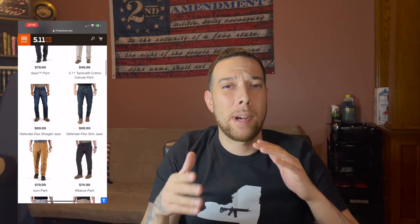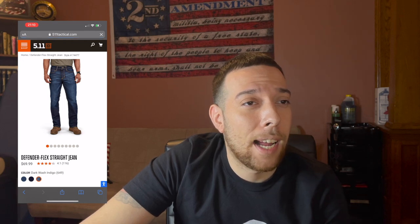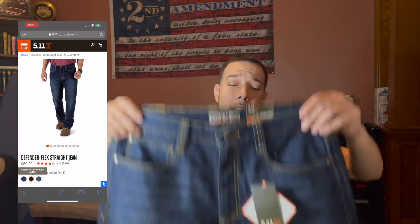The jeans cost $69.99, but I do believe I got these during Black Friday, so they're probably like 50 bucks. Because, you know, when your pockets are tight you got to shop right. So right here I got the dark wash indigos, and they also have the medium wash indigos and the stone wash.